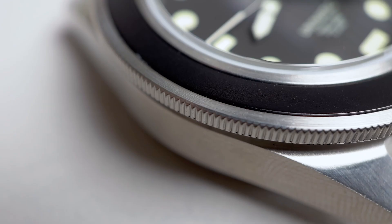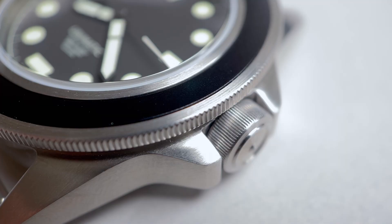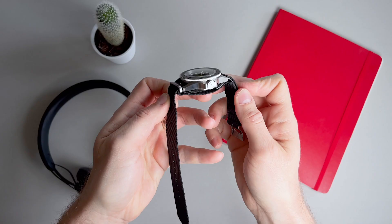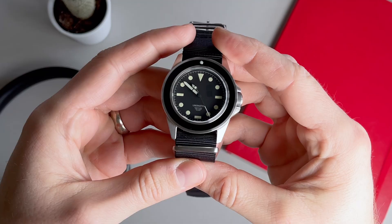The coin edge grip on the outside is really effective and the click on the bezel is unlike anything I've ever heard. There is a signed thick 8mm screw-down crown at the 3 o'clock and the watch has a water resistance of 300 meters. The dial is protected by a dome sapphire crystal with anti-reflective coating on the inner side. The case is completely brushed with no real polished sections, consistent with this pure tool aesthetic. The back of the case is screwed down and solid.